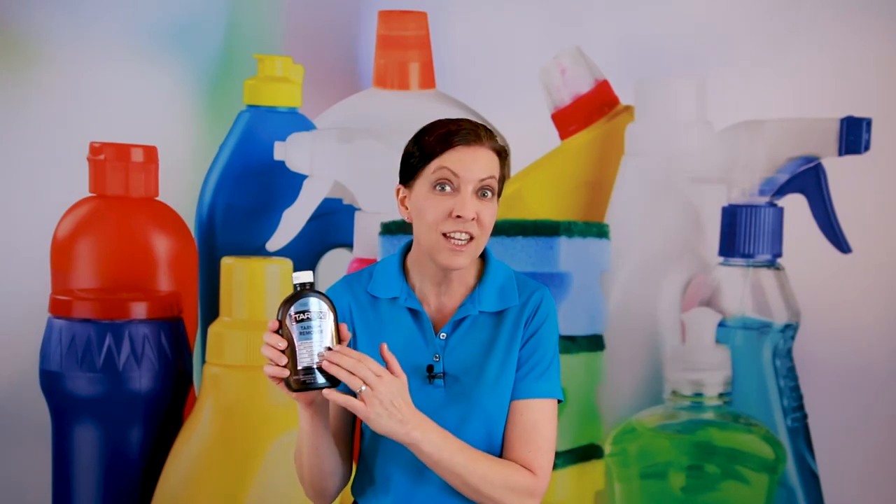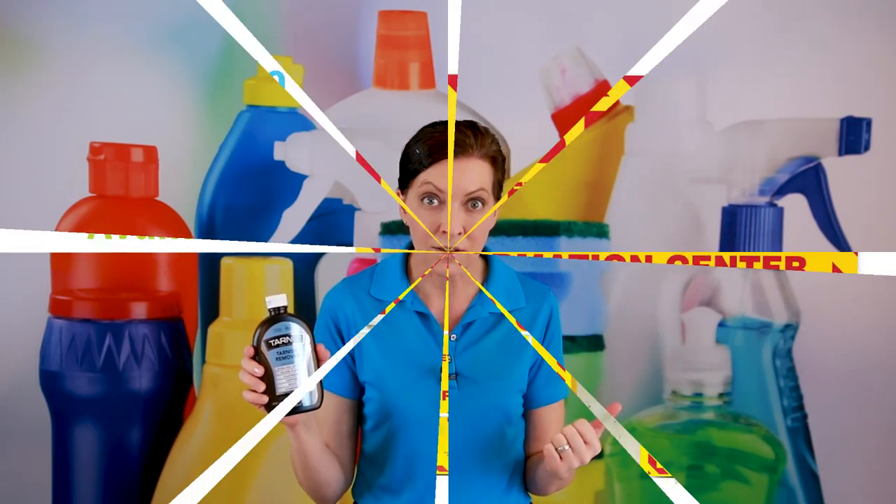The first thing we need to be aware of is that there are two types of metals. The first type is a heavy metal, determined by its density and chemical behavior — that would be gold, silver, platinum, and copper. There are lighter metals like magnesium, aluminum, and titanium. We're only going to use Tarnex on the heavy metals. This is a heavy chemical for heavy metals.